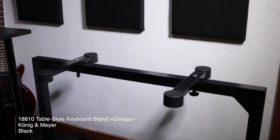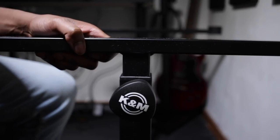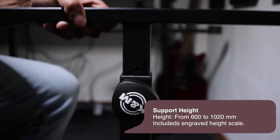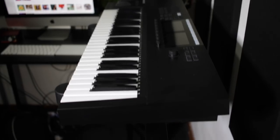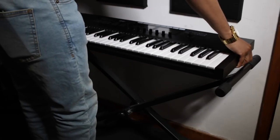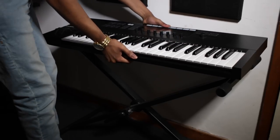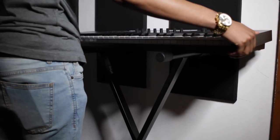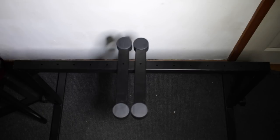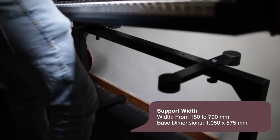So if you were to buy the Omega table style stand on its own without any of the additional accessories, which we'll talk about later, this is what you'd get. An incredibly sturdy steel stand that can go as high as 1020mm and as low as 600mm. The table style allows you to have the stand at any height and still support any size keyboard. With X keyboard stands the height is often dictated by the size of the keyboard — too low and it will fall through, too high and, well, do so at your own risk. This is the convenience of table style stands. The Omega table style stand has a support width of 180mm to 790mm.